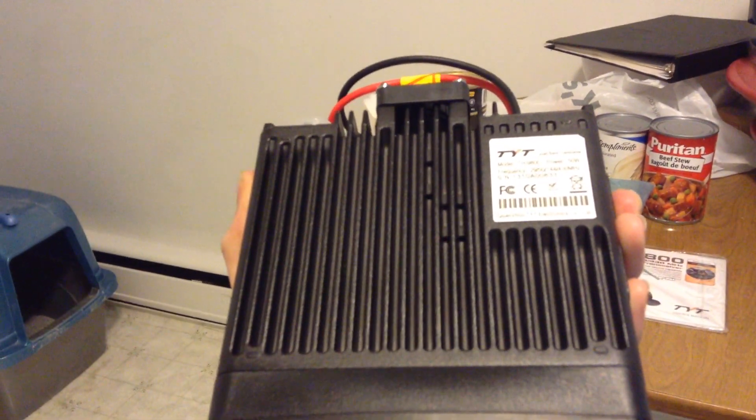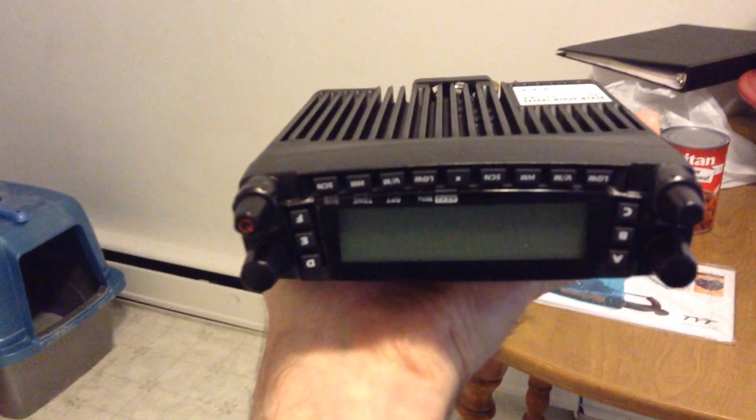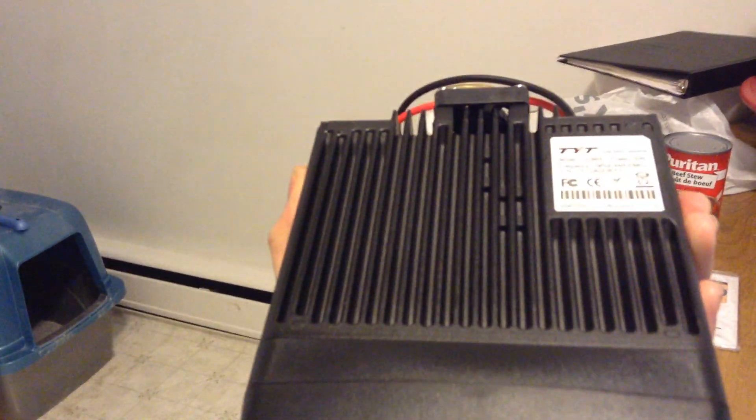And a very large heat sink on the bottom — right now the radio is upside down. With a computer-type fan on the back. Keeps everything nice and cool.